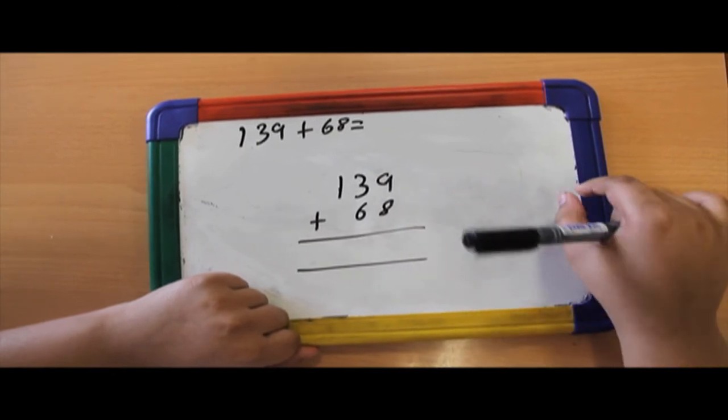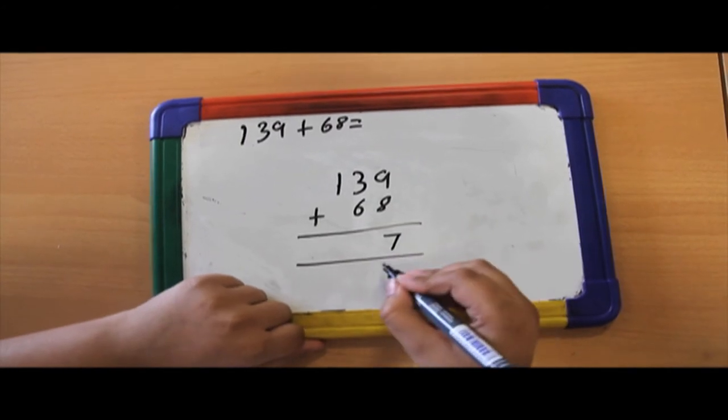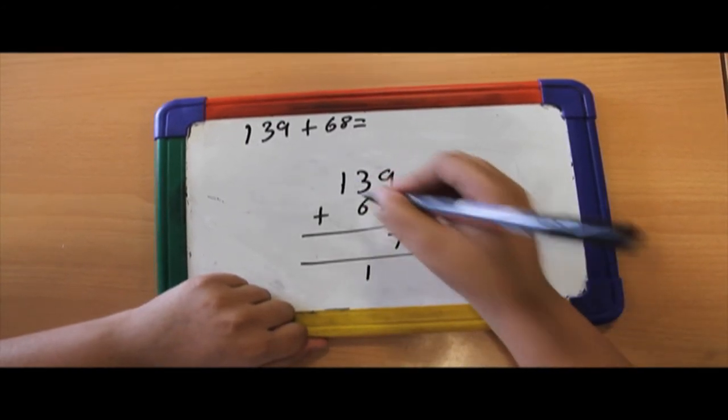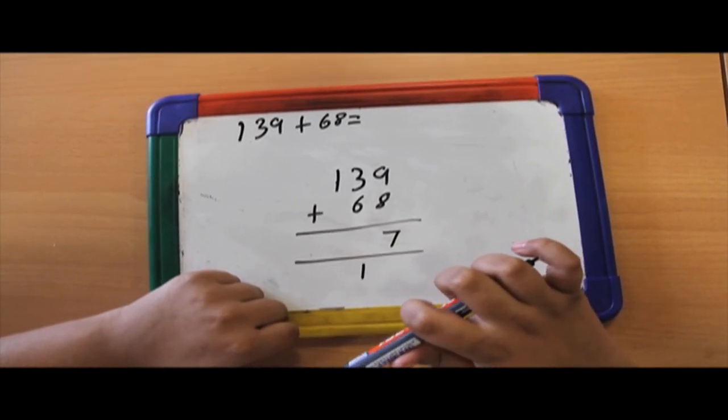9 units plus 8 units is 17 units, so I put the 7 here and I put the 10s here. 30 plus 60 equals 90.